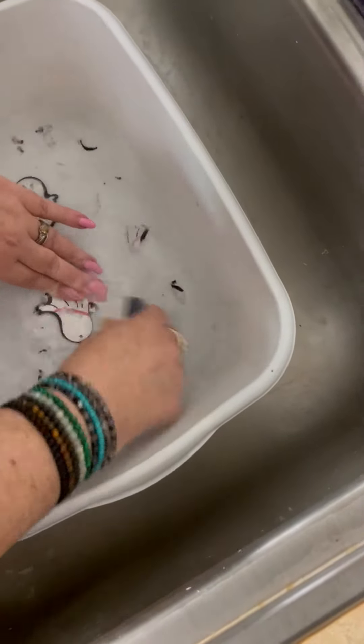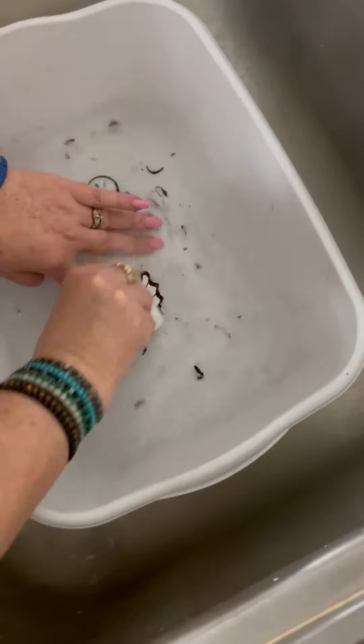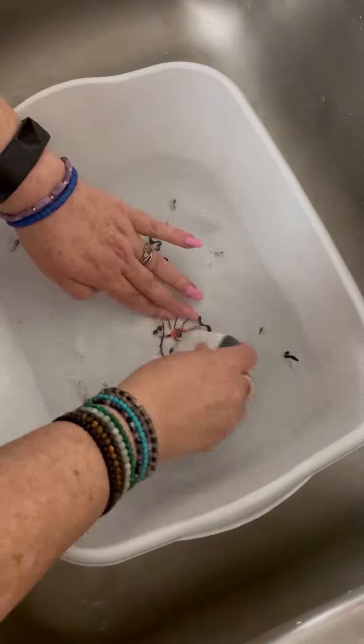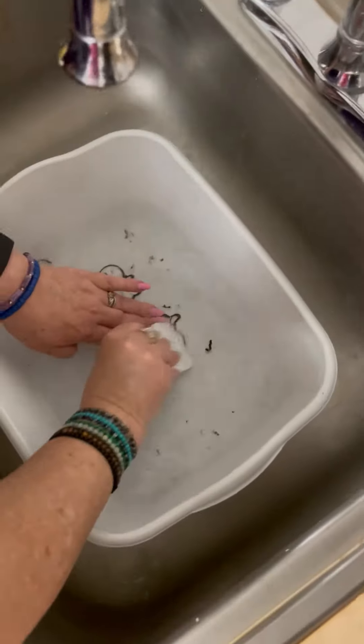Then start scraping. I'm using the Cricut scraper tool that comes with all the Cricut machines, but you can use whatever you want — fingernails work too. You just want to get all that paper residue off.